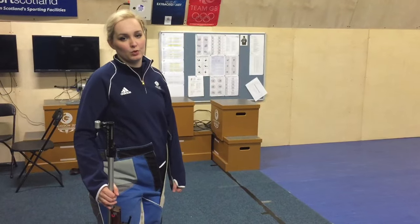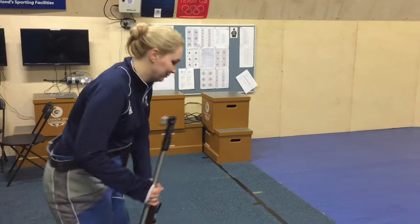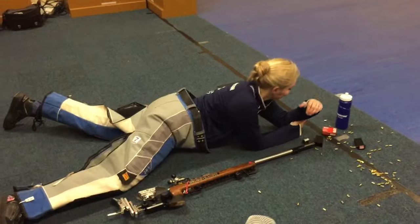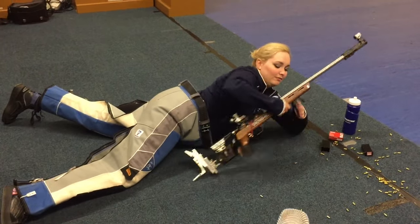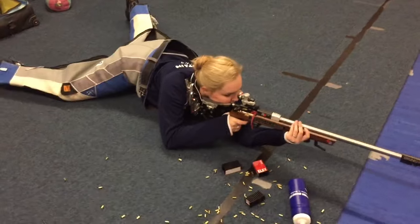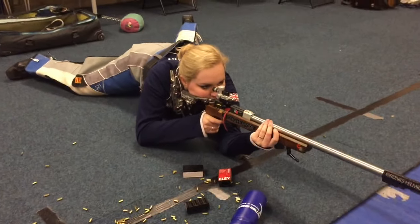The last position is prone, which is what shooters call lying down. Basically lie down, elbow right up front, hand on the hand stop again, butt plate in the shoulder, point at the target. Prone is the easiest position to start off with and that's probably what you'll shoot if you go to a club.